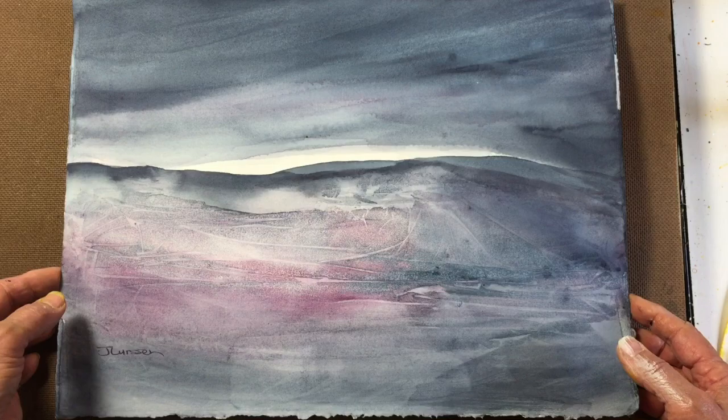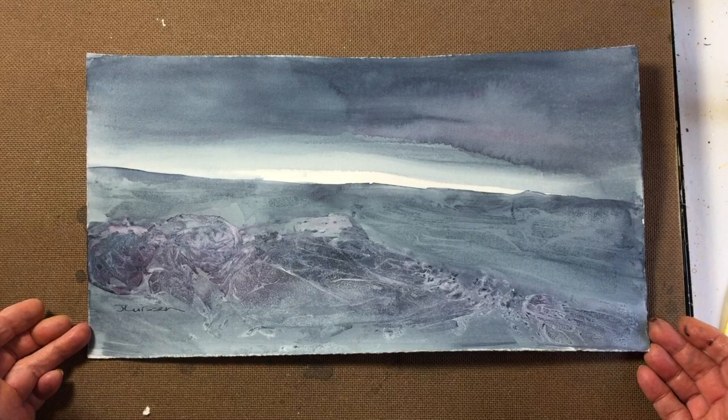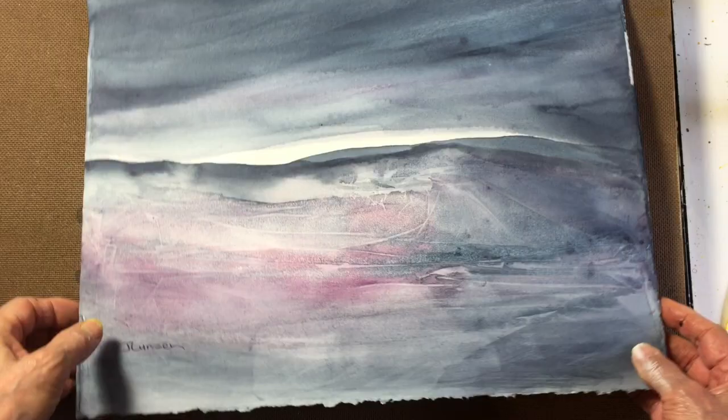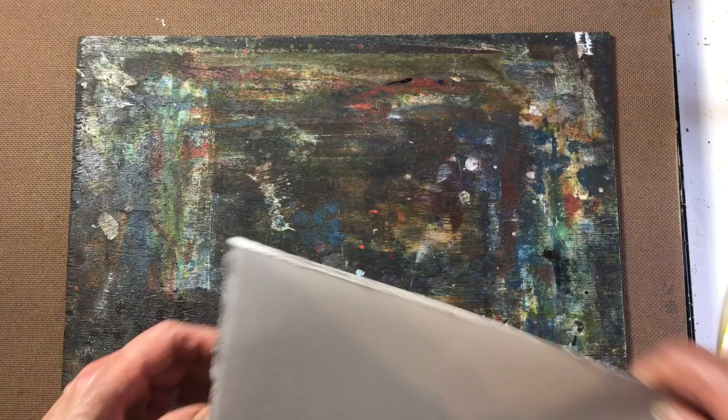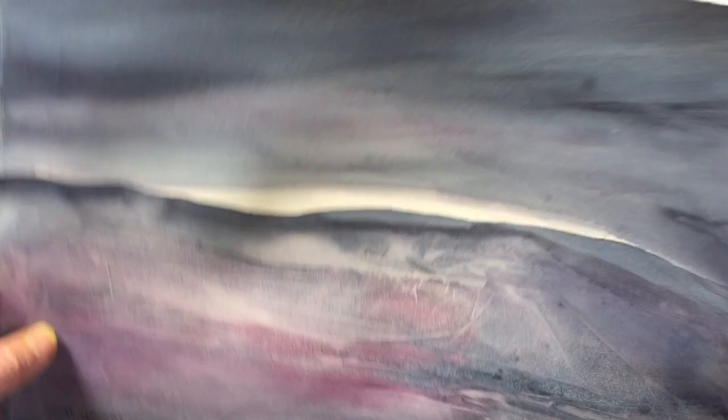I did have some paint left over and felt like I should use it up, so I did a smaller painting — slightly different on a theme. It's a good idea to do several paintings on the same theme because each one is always going to be totally different. I realized after I'd done it that I should have videoed it for you, so as not to disappoint you, I'm going to recreate it and show you how I did this painting.